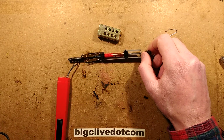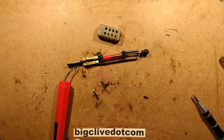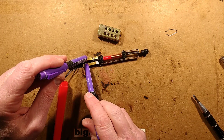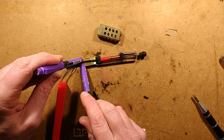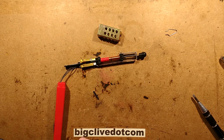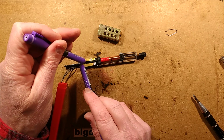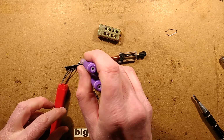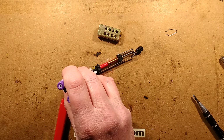Shall we plug this in then? Gingerly poke those connections down. It's not making a connection in the plug because it's such a loose fit. Let's just wiggle it loosely in the connection in the hope of making a brief contact. Nothing's happening — unless I've burst it. I may have burst it. That is a distinct possibility.